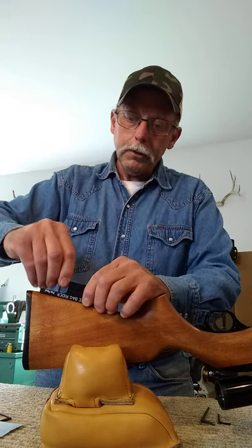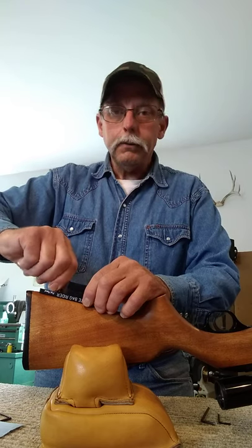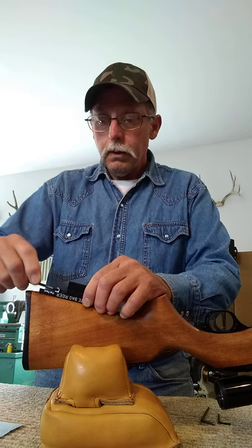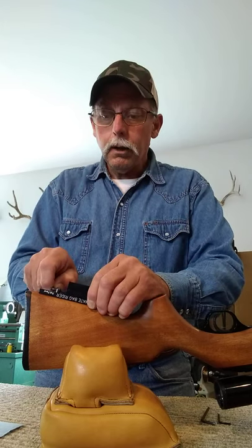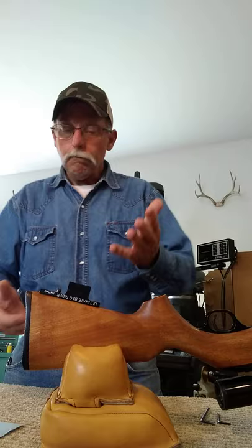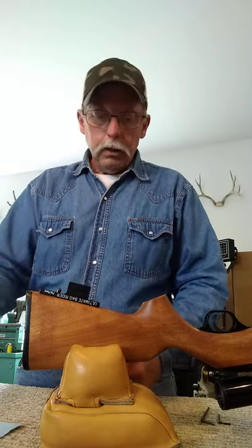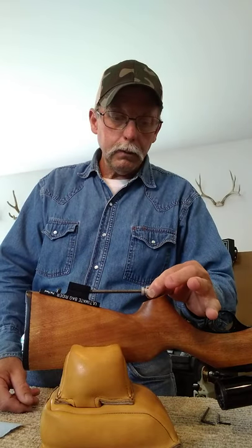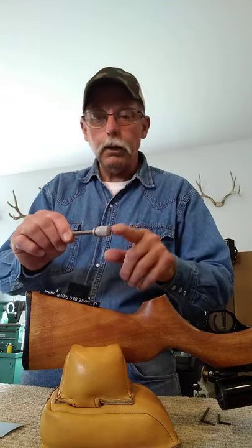We'll set the mount on there, run our stud back in there, run it in by hand as far as you can. Make sure it's started nice and straight, take your wrench, wiggle that around, make sure it's keyed onto the bottom of that stock nice and straight, and snug it up. It won't have to be super tight, just good and snug. At this point, add the second screw if you feel the need. And what we can do is check and see if we can put the screw and the knob back in - we can't, there's not room for it, so we have to take the knob off.